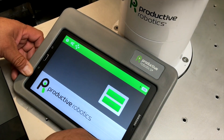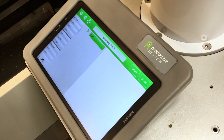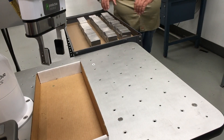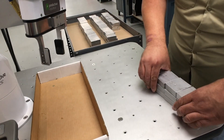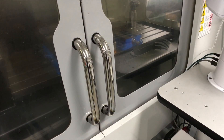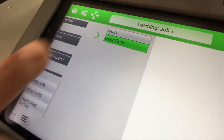Setting up a job is easy. With OB-7, there is no programming. The built-in assembly table makes setting up jobs fast. Any job is just a series of tasks. If you want to add a task to the job, simply drag it in.